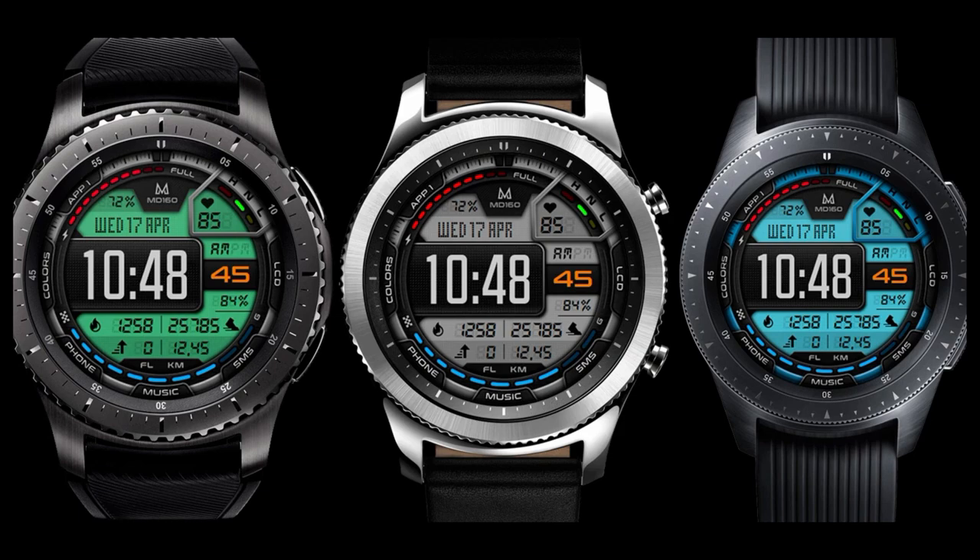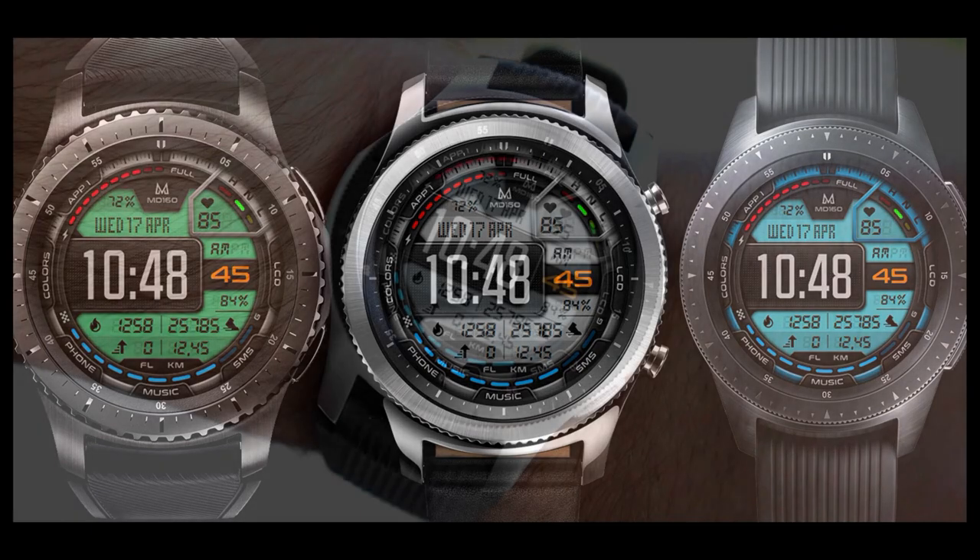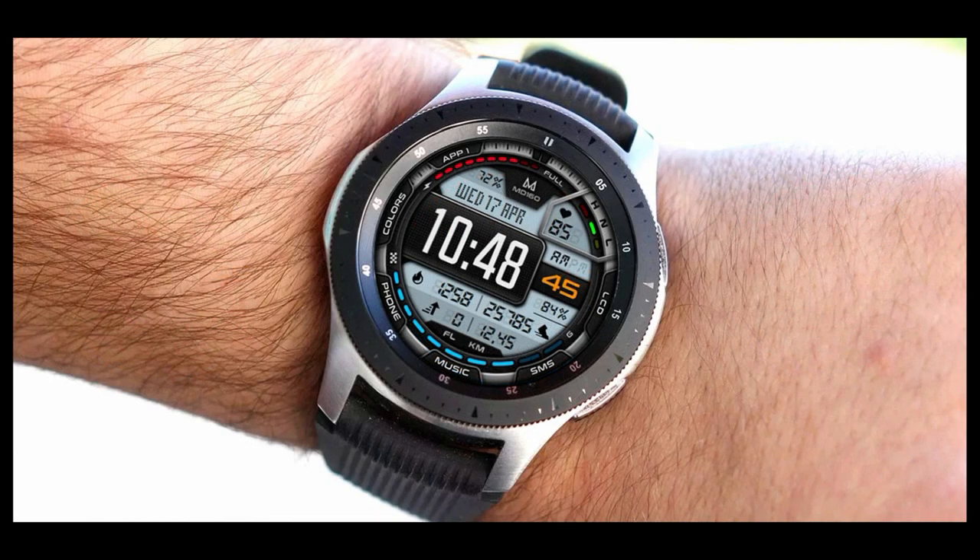And as a reminder, I'm going to be giving away 10 coupon codes for this face, so make sure you participate in the contest for a chance to win. Alright, enough of my Jibber Jab — let's go check out this new face called MD-160.